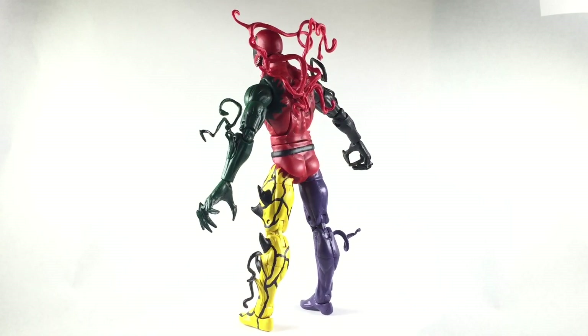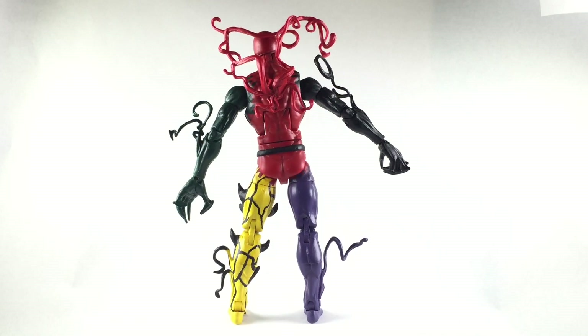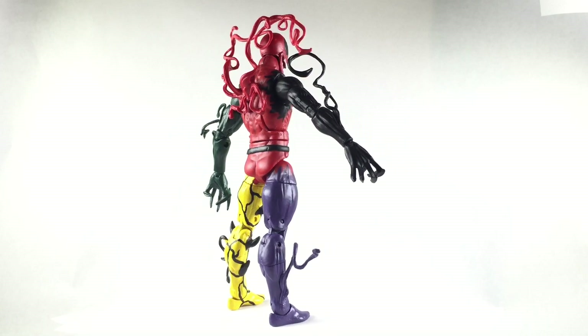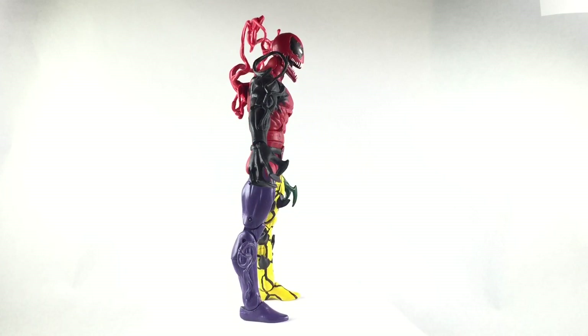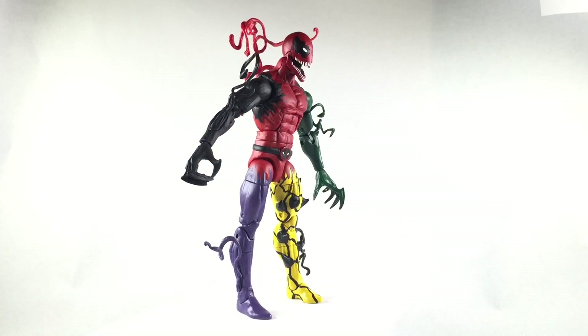When I line him up with the rest of the symbiotes that I have, he looks amazing. I almost want to keep him, or get rid of the other two and make a deal with Daryl somehow, because they'll look good on his shelf — he just showed me this IKEA shelf he got. For now, I hope he enjoys this figure, because I believe it's the best out of the three I've made so far.